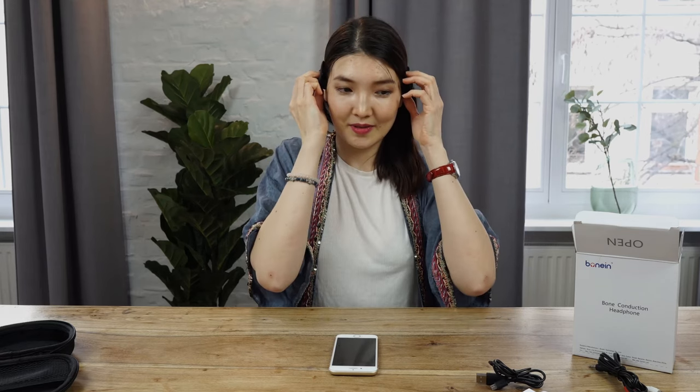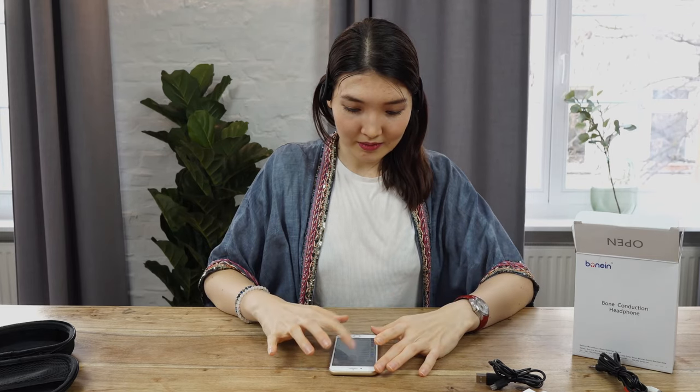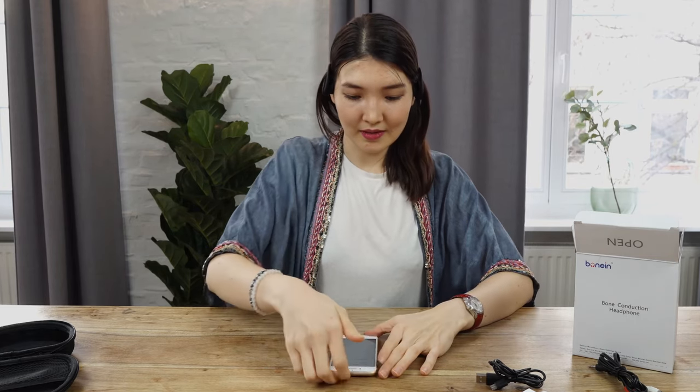So let's connect this device to my phone. You can take it anywhere. I'm turning on my Bluetooth. Sounds very good — the quality is very good. I can go dance with the music I like. It's very light; you really don't feel it.